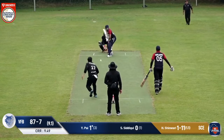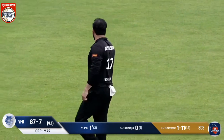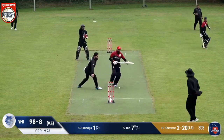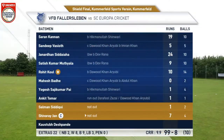Shinwari in again, and this ball is pitching just outside off stump, fading in towards the batsman — and he's bowled. The bowler comes in again, and this is another short ball pitching just outside the off stump. It just misses the off stump; they scramble for a bye. 99 for eight. VFB Fellersleben setting a target of 100 for SC Europa cricket.